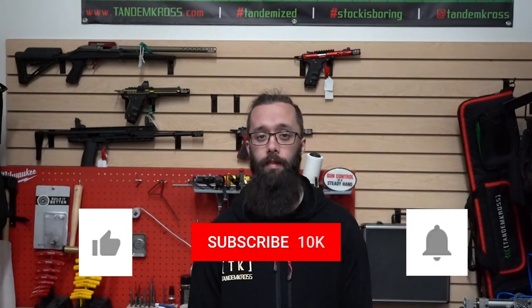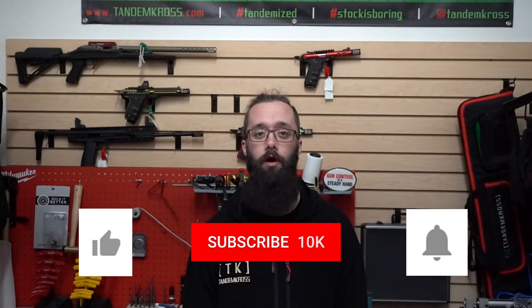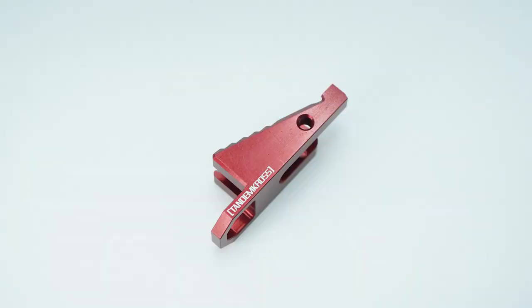As always, thank you for watching. If you have any questions or suggestions about this video, be sure to let me know in the comments. Don't forget to click like and subscribe, plus the little bell icon next to the subscribe button so that you get notifications whenever we upload new content. You can also find us on Facebook, Twitter, and Instagram. And you can find other products for the CZ Scorpion like the Crossout Safety Delete or the Titan Extended Mag Release, plus the Victory Trigger and a whole bunch of other products for a wide variety of firearms at www.tandemcross.com.